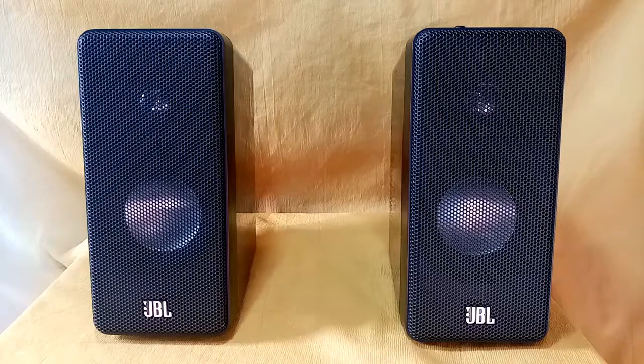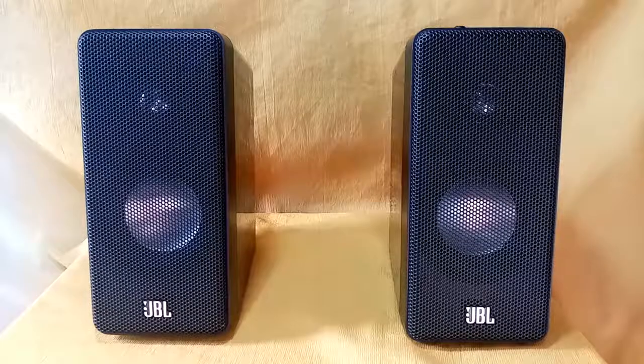This speaker is a very small speaker but it has huge and very good dynamics and the sound quality is excellent. I will try to set it up first and let's try to play some music using this JBL speaker.